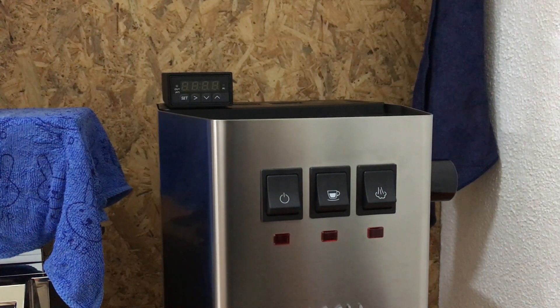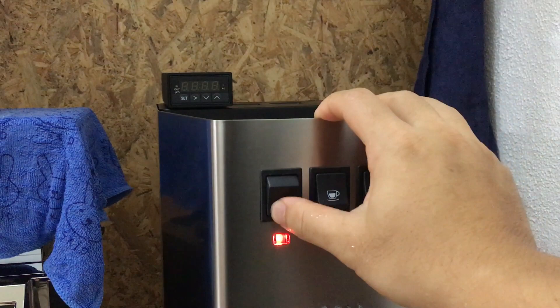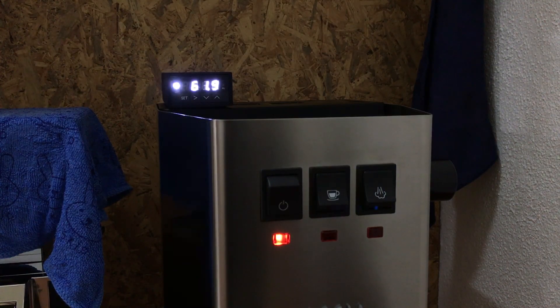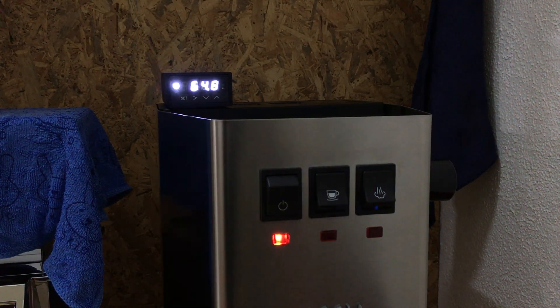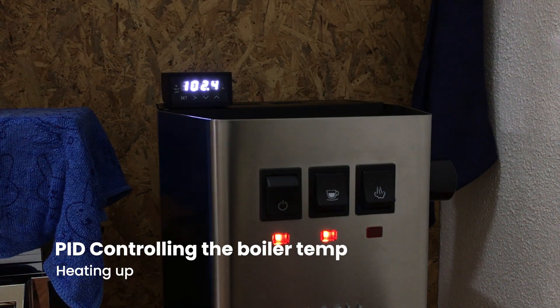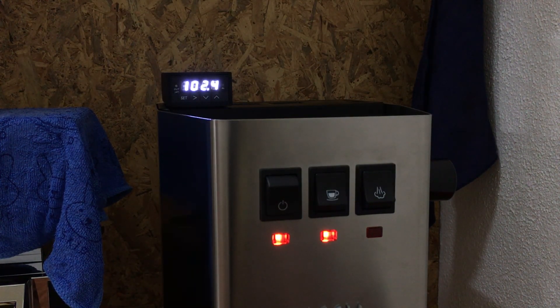Hello YouTube. I have been planning to modify my Gaggia Classic for a while now and I did a lot of research on how to execute this. I didn't go with the ready-made kit because I want to be able to customize everything myself and pick the best device for my mod. This mod will allow me to have better temperature control of the boiler inside the machine and also inform me of the current temperature and what's happening inside the machine.